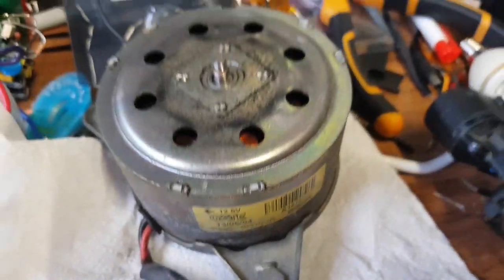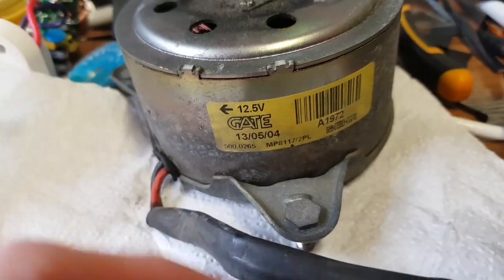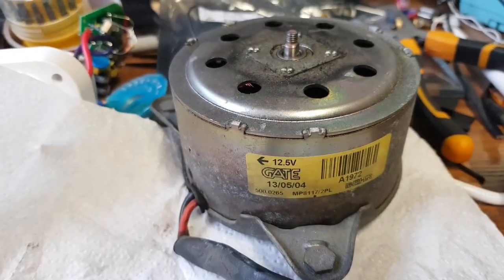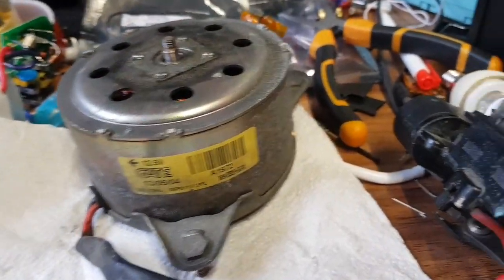Hello YouTube. This is a big motor — it's a 200-something watt motor from a Corsa cooling fan, an air conditioning unit. Big fan on it, spins around, lots of current.